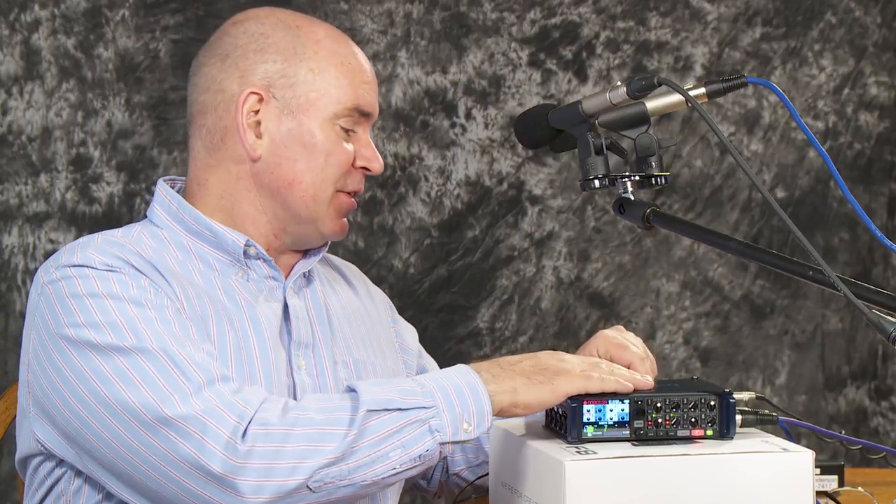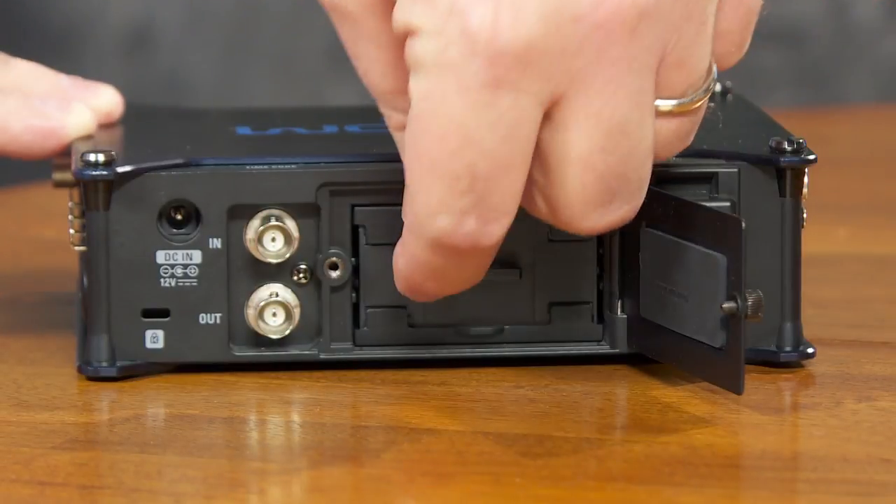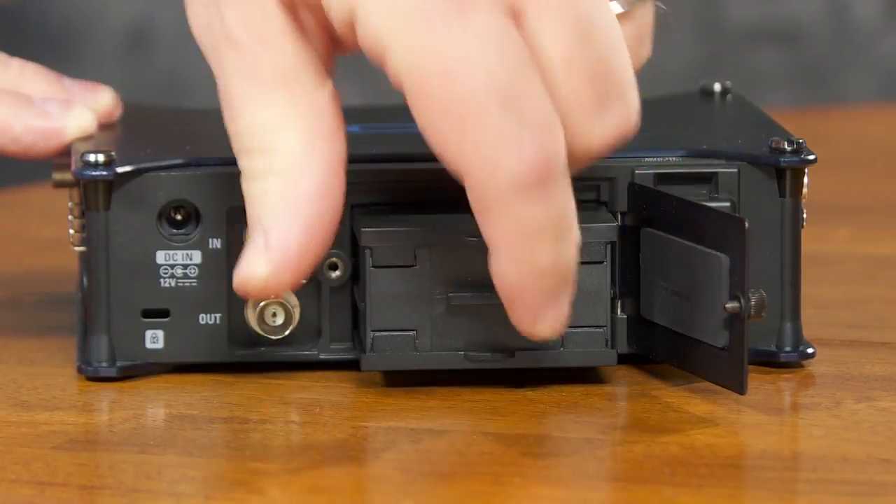Obviously that's not great for a field recorder — you want to be out and about in the world — so the other obvious way to power this is to use AA batteries. I just changed power sources and it was seamless. You didn't hear a blip on the recording and there wasn't any problem, so nice to know.